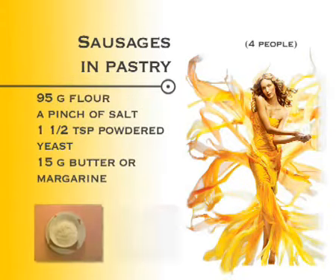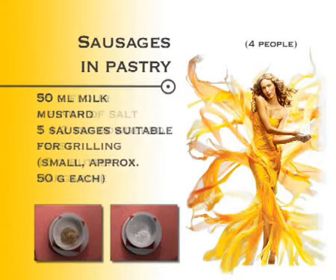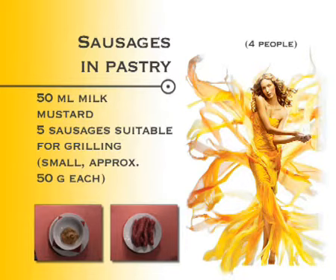Ingredients: 95 grams of flour, a pinch of salt, 1 and a half teaspoons of powdered yeast, 15 grams of butter or margarine, 50 millilitres of milk, mustard, and 5 sausages suitable for grilling — small, approximately 50 grams each.